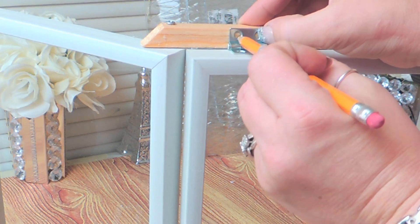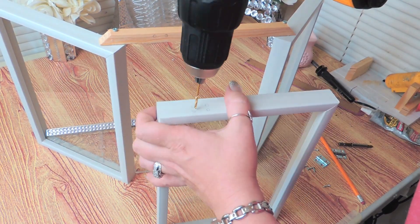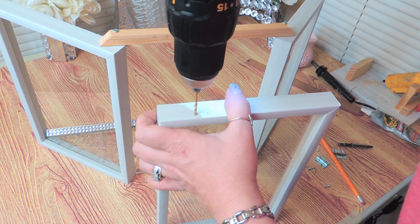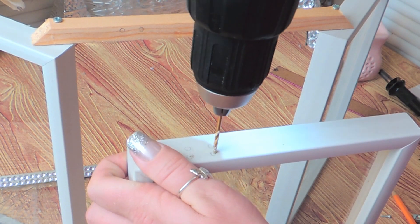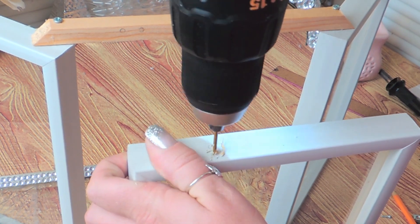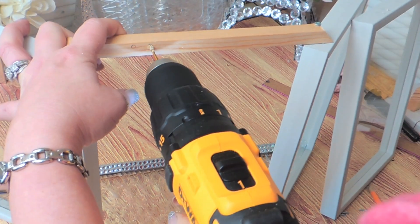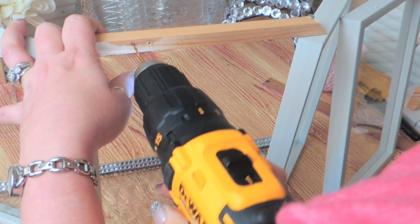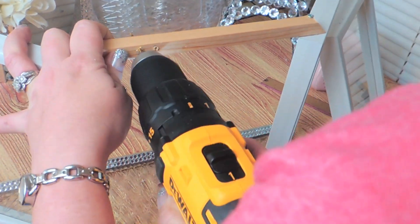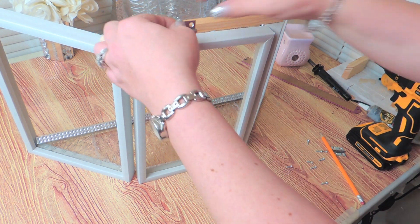Now I'm ready for my hinges. I purchased a two pack of hinges from Walmart. These are too small to use just one in the center of the frame, and the bigger hinges won't fit — they hang over. So you need to use the whole two pack on one door. I place the hinges towards the end of the frame, then I just mark my holes with my pencil, drill a hole, and follow that with the screws that came with the pack.